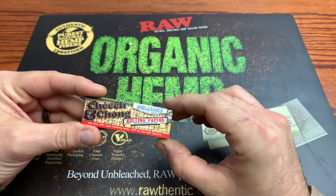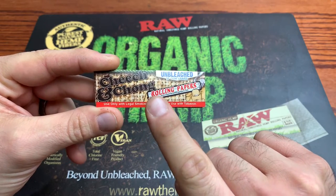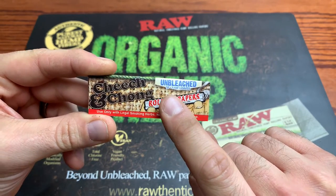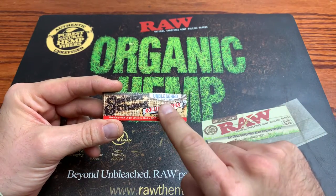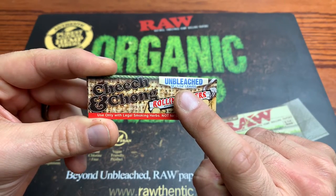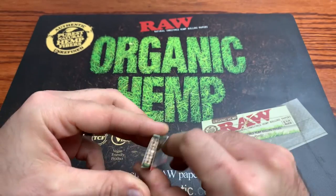Let's check out the outside of this pack of papers here. On the front, we got like a little bit of a hemp burlap type sack pattern. We got a cartoon hand rolling a J, and this is unbleached. You get 50 — a normal pack of papers comes with 32 papers, so they're giving you 50 in this pack, which is amazing. Almost double. And you got one and a quarter size leaves, Cheech and Chong logo, used only with legal smoking herbs, not for use with tobacco.